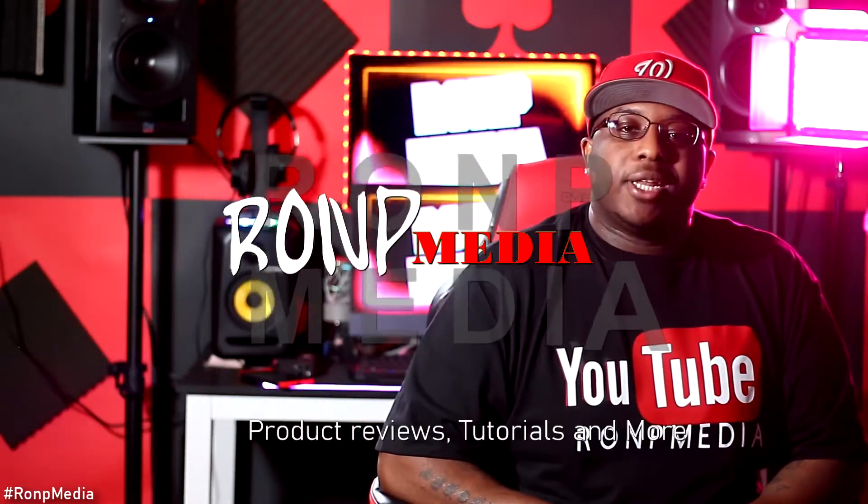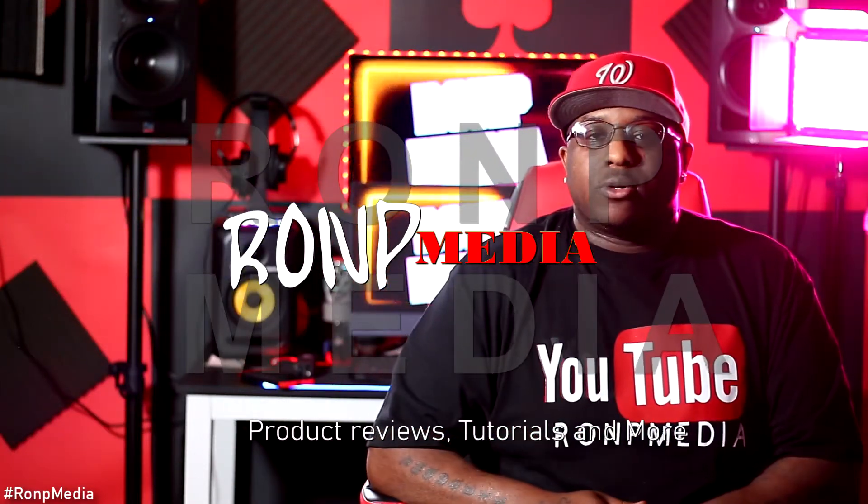What's up y'all, welcome back to Ron P Media. So you want to get your home studio started — you've been on YouTube for hours, you've been looking up all the things you need, but I feel like the things I'm about to talk about are the things they never really tell you about. So if you want to see what I'm talking about, stay tuned, keep watching.